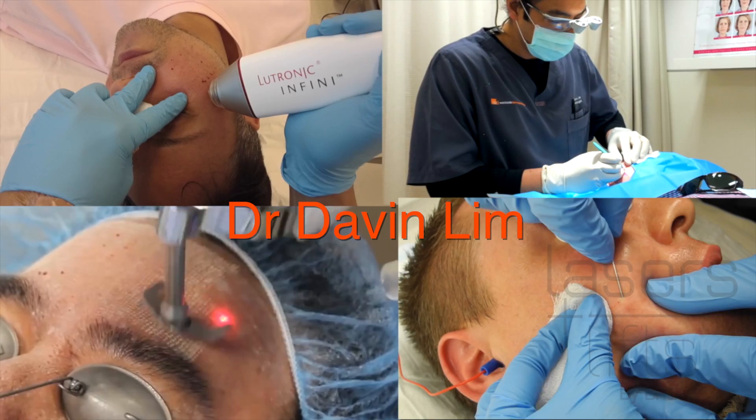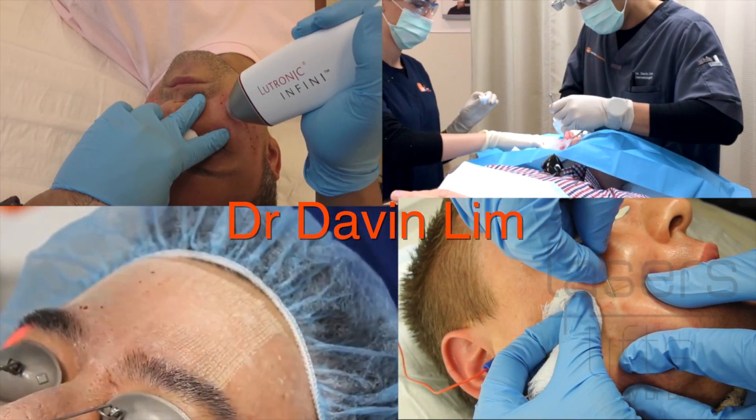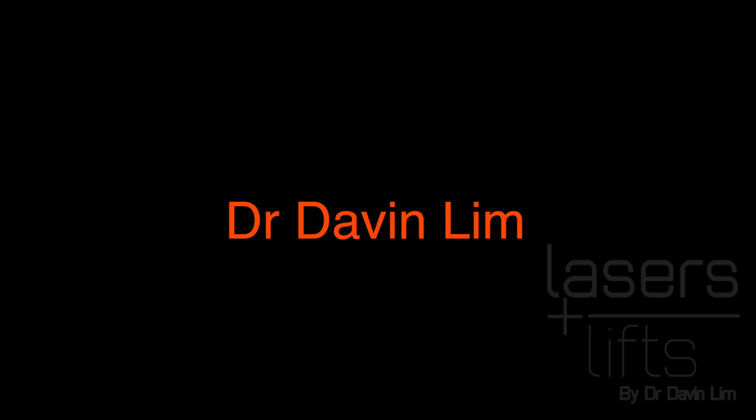Thanks for watching this really short clip. I can go on and on about lasers, but for further information, please subscribe to my channel. Over the next coming months, I'll go through each specific laser and energy device and how I employ them in my practice. Thanks for viewing.